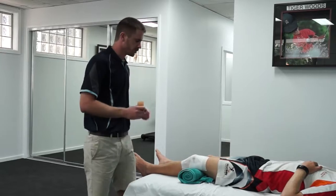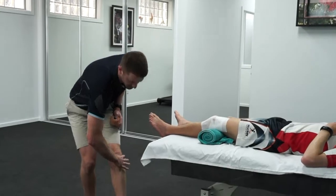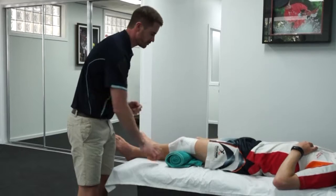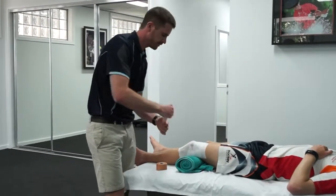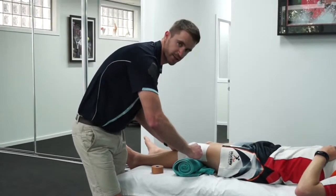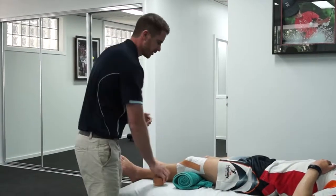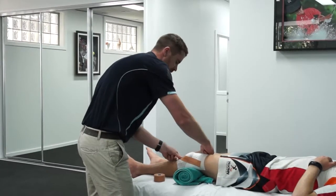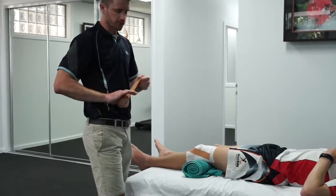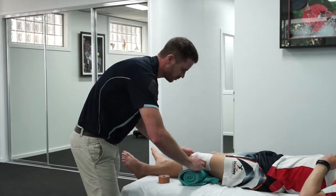To tape it, we lift up the kneecap to give it some support. In order to achieve that, we find the bony prominence on the shin and that's where we attach it from. We lift it up in that direction. We do that from the other side as well, so it ends up looking like a big V. I'll run two strips and cross them over by 50% to give it a bit more support.